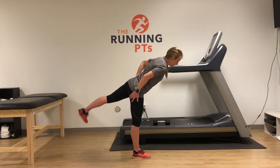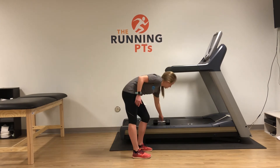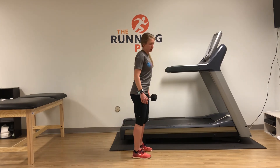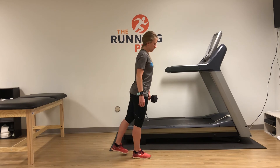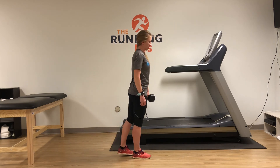Do not push past the pain — go up to it, and then slowly come back up. Once you feel ready and the range is comfortable, you can place a weight in the opposite hand, then come forward and back up to load up that hamstring a little bit more.